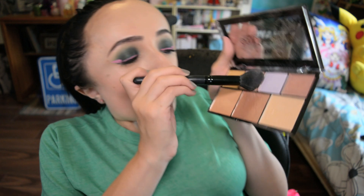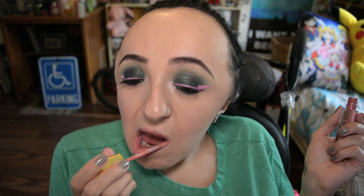Now with the Nyx Genius palette, I'm just showing you which highlighter I'm using and putting that on the high points and apples of my cheeks. Then going in with this Milani liquid lipstick all over my lips — this liquid lipstick actually really matches the liquid liner on my eyes, so they complement each other well. And that is the finished Sailor Jupiter inspired makeup look.